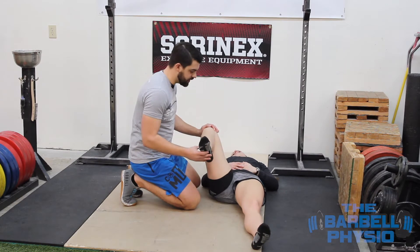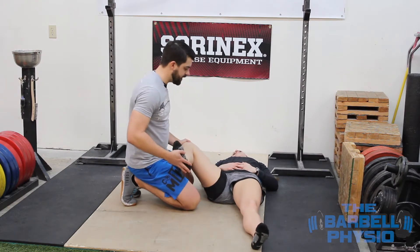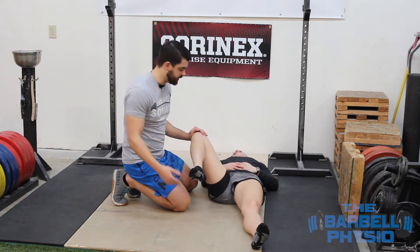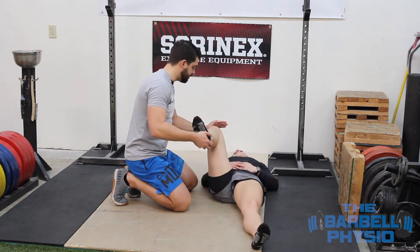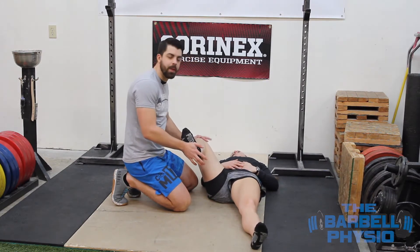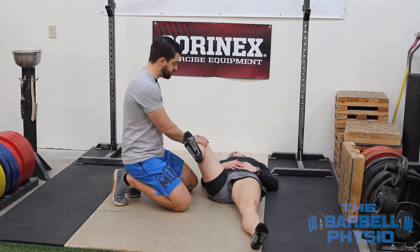I'm going to move her hip into varying angles and try to identify where we feel there's a pocket that has the most possible mobility. For Steph, we're kind of blocked here, blocked here — right there is kind of her pocket where she has the most possible mobility.